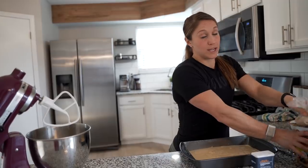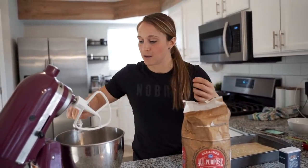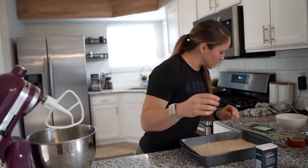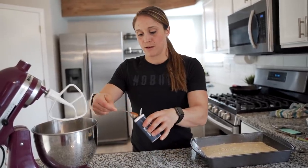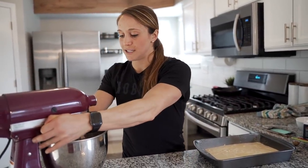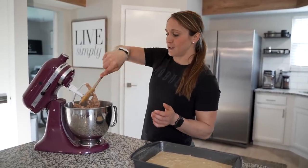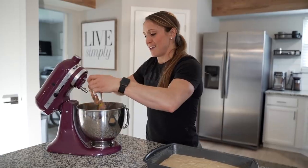Now you want to make sure you add two tablespoons of flour. This will make it more like a cinnamon roll topping, help combine everything, and it won't be as runny. Then we're going to add our cinnamon — one tablespoon of cinnamon. That's all the ingredients for the topping. Turn the mixer on and let it get light and fluffy. Mix until it's really well combined and it looks almost light and fluffy — it smells absolutely delicious.